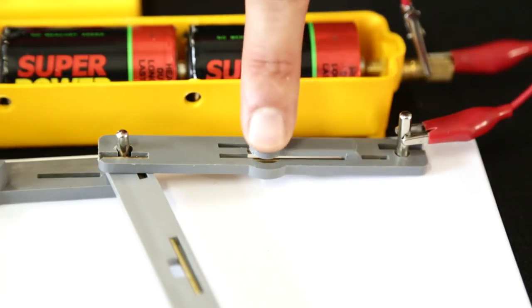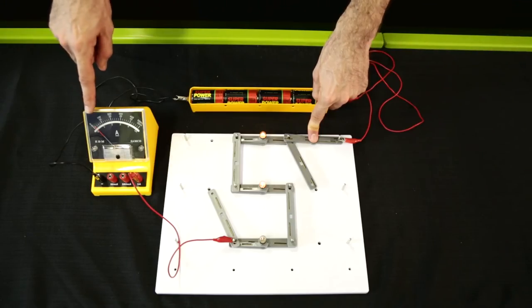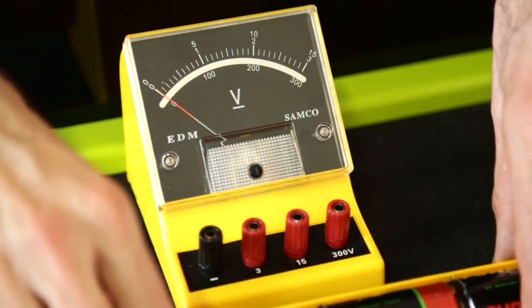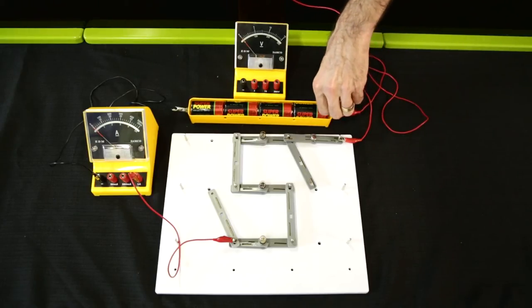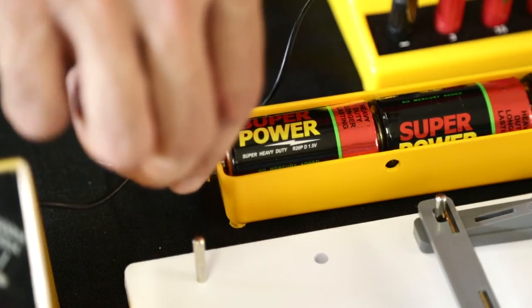To check it is connected correctly, press the switch and the needle should give a positive reading. Do not record this reading as the voltmeter must first be connected. Connect the voltmeter in parallel over the battery — the red positive wire should be connected to the positive terminal of the battery and the black wire to the negative terminal of the battery.